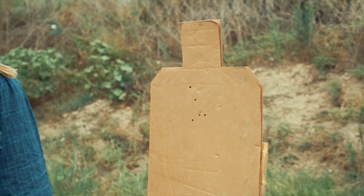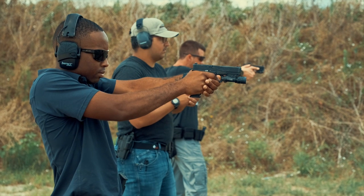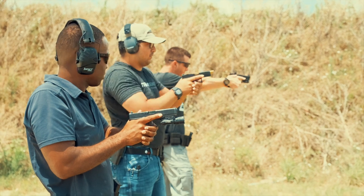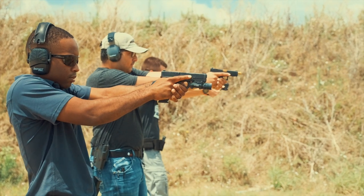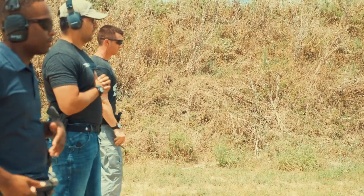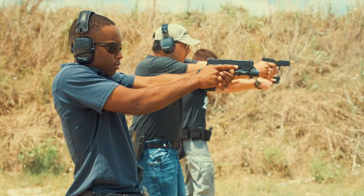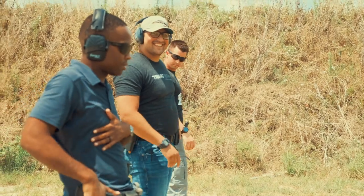So just try to find something in the center — put these next two key holes through. Stretch stance, trigger manipulation. All right, great. When you're done, reholster. Last two — as fast as you can go, staying in the box. Stand by. Good. Reholster when you're satisfied. Everyone stayed in. Excellent.